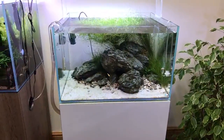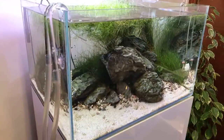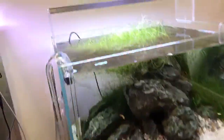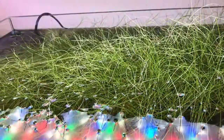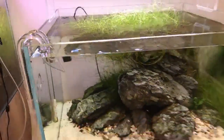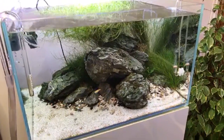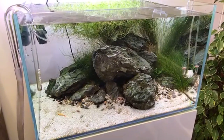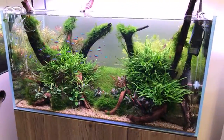Moving on to the classic minimalist iwagumi — Jeff Senske set this up as part of a workshop, I think it was November last year. Beautiful triangular layout with Eleocharis vivipara going absolutely crazy, growing right out of the surface. Quick note from Justin: regarding seeds for sale for carpeting plants — do not buy them, they are an absolute rip-off. They're not even aquatic plants. They may grow in a dry start and might sprout underwater, but they are definitely not carpeting plants, so avoid them at all costs.